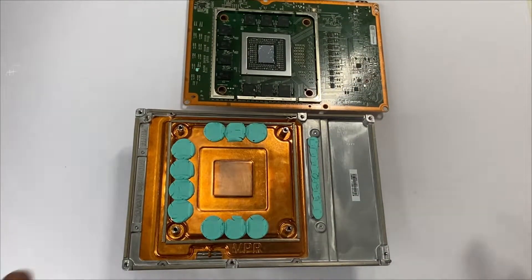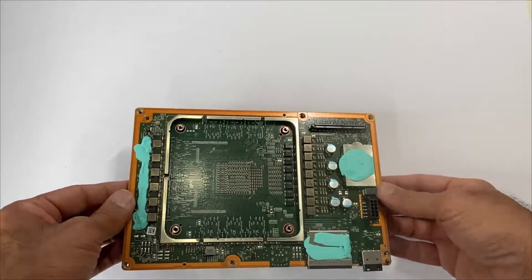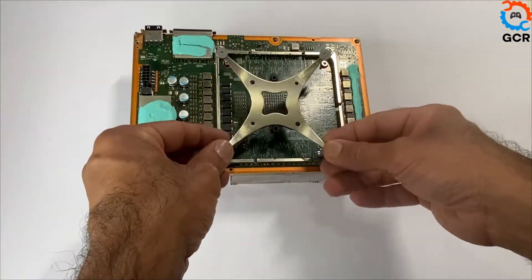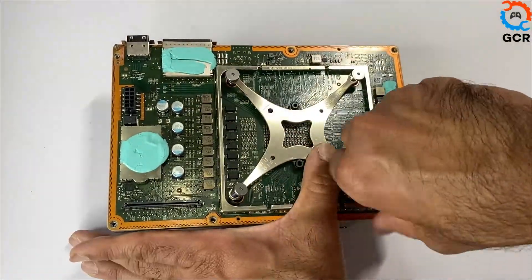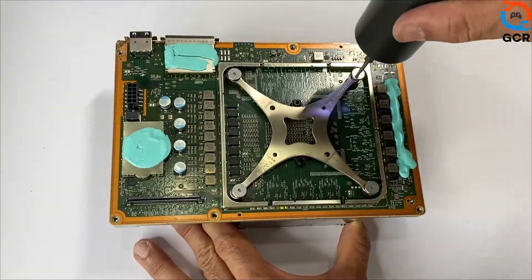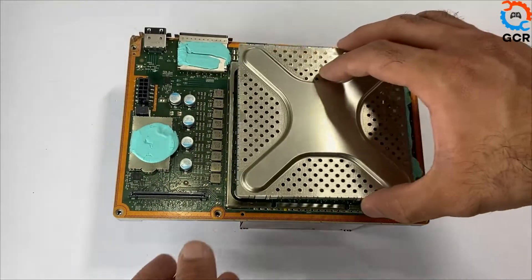Let's carry on with the assembly. Grab your heatsink and mainboard and place it in. Place the X-clamps and place the four screws. Then place the X-clamps shield.